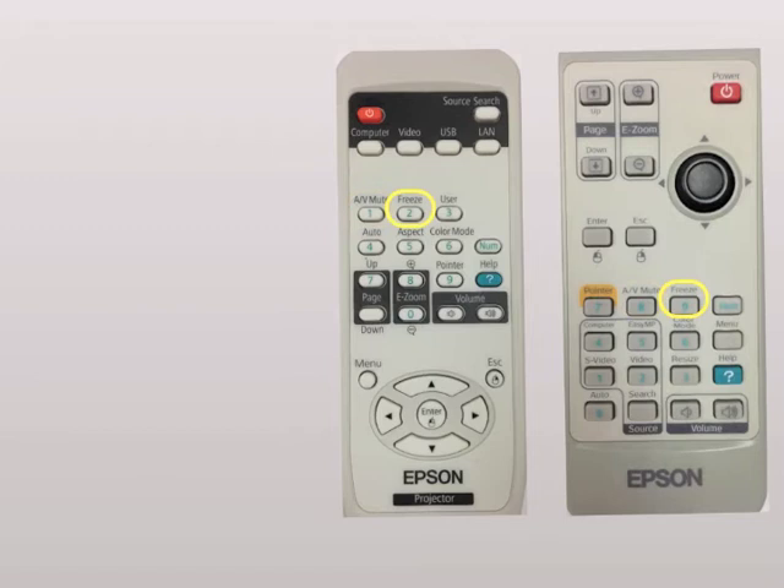The next feature is the freeze button, and this is awesome. If you have something on your screen like a bell-ringer activity, you can freeze your screen and then work on emails or grading, and the kids don't see what's on your screen — they're still focused on what's up on the board.